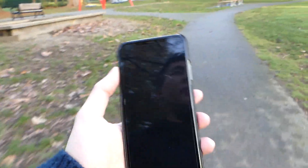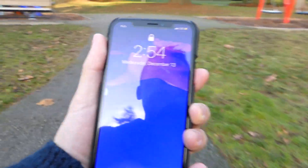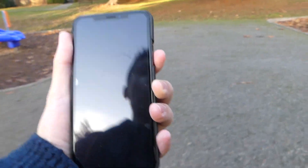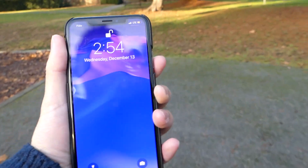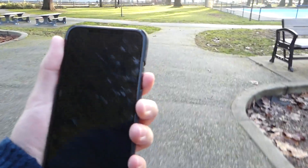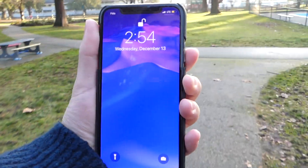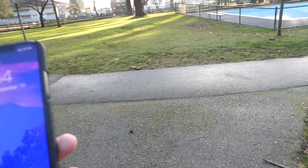For the next test, we're going to be running and see how well the iPhone X does. 1, 2, 3 — and it doesn't seem like it wants to unlock, so let's keep running and try it one more time. Maybe the camera was just obstructing the view. And there you go — it unlocks. We'll try one more time to make sure it wasn't a fluke. It actually takes a couple of tries, so it's kind of inconsistent, but in the end it does unlock the device.